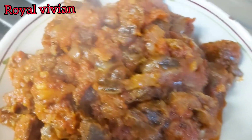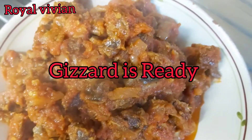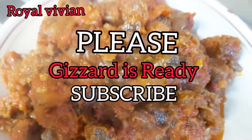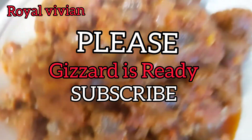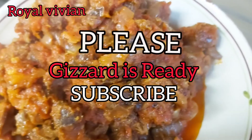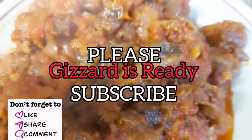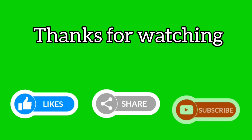So guys, as you can see, my gizzard sauce is ready. Can you see it guys? It looks so yummy. So spicy — just the way I needed it. So guys, this could be the end of the video for today. If you enjoyed the video, don't forget to give it a thumbs up and leave a comment in the comment section below. I will be seeing you guys in my next video. Bye guys! Don't forget to leave comments and share. See you guys in the next video!